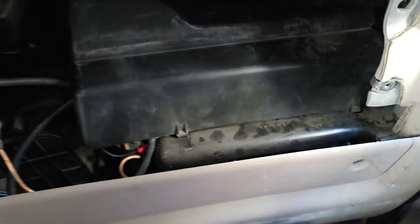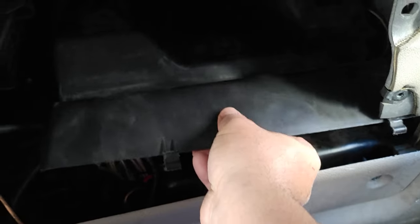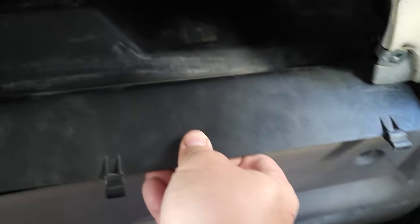Once you remove this, you have to remove this cover too. The way you remove it is lift it and kind of open it like this and bring it out through here.